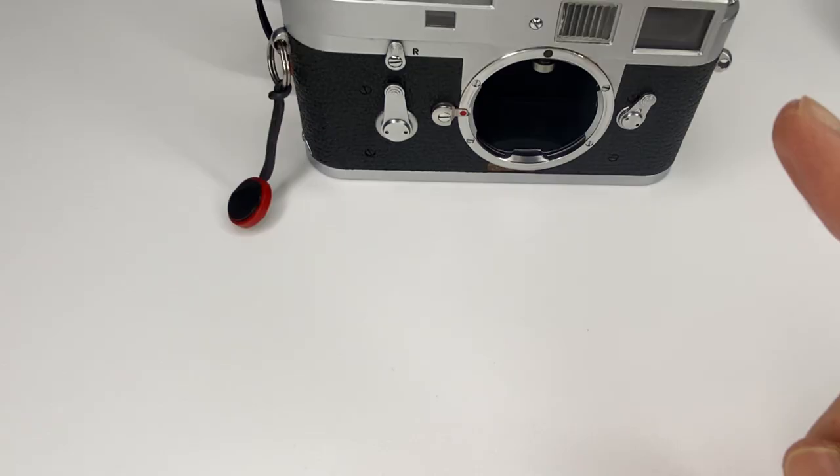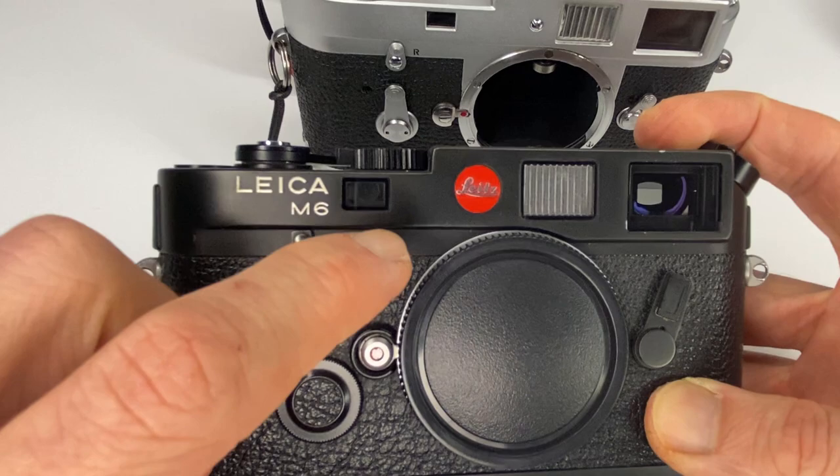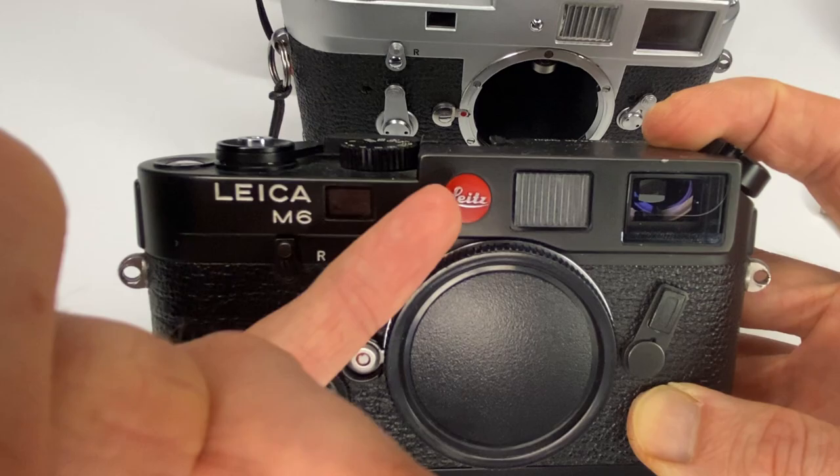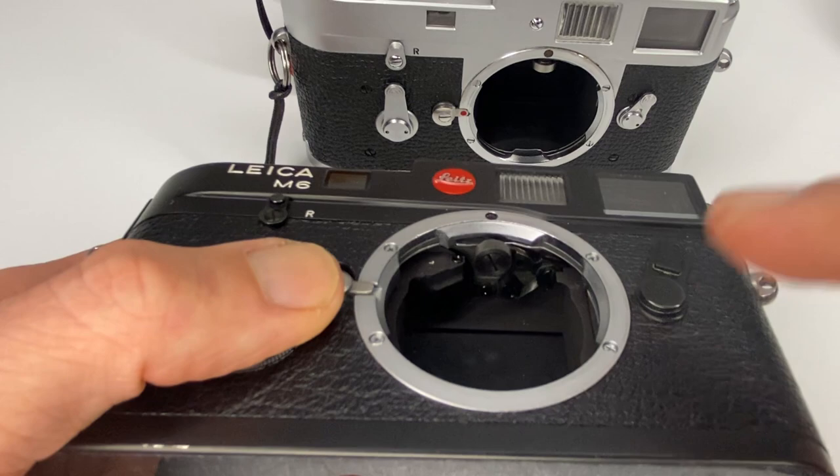The bad news is for all you M6 shooters: the M6 was designed so the Leica logo sits over the hole you'd normally use to adjust the rangefinder. So it's much more of a faff — you have to basically peel off the Leica sticker to get to the hole behind and adjust your rangefinder. The horizontal adjustment inside is still exactly the same and easy to do.